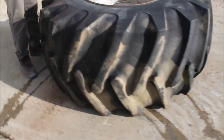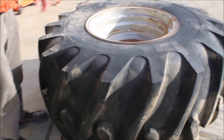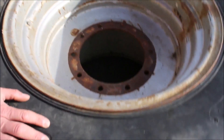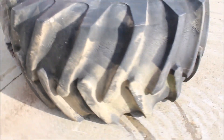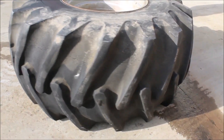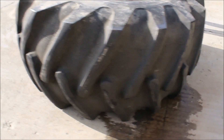Here we got a 28L 26 tire on a rim. It's a farm track, it's a 10 hole. This thing will fit — I think this will fit combines, it'll fit probably grain carts too. It's got decent tread on it, a little corn stubble going on, but it's got probably over half tread on it.